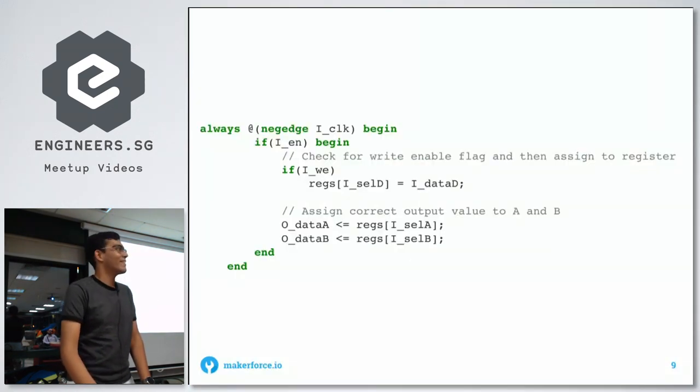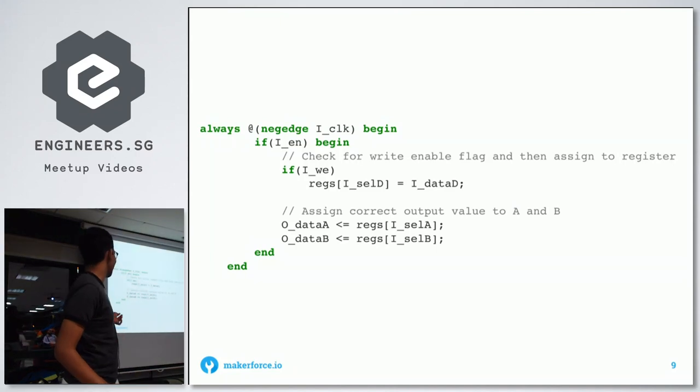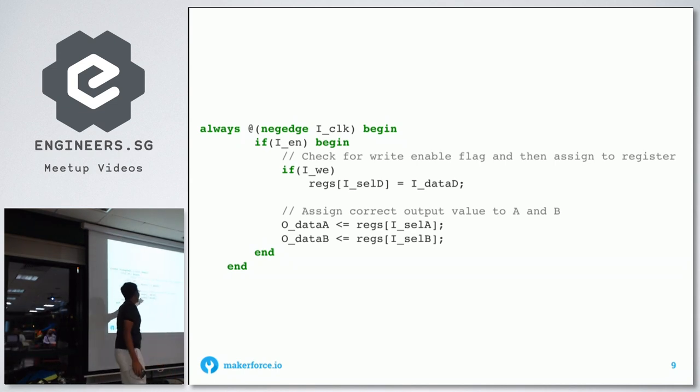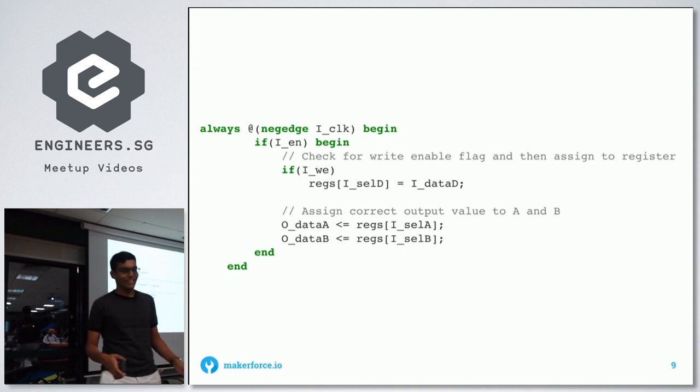This is the basic Verilog for the register file and it's pretty simple. It just assigns the selected register and outputs it to data A or data B. That's essentially it.